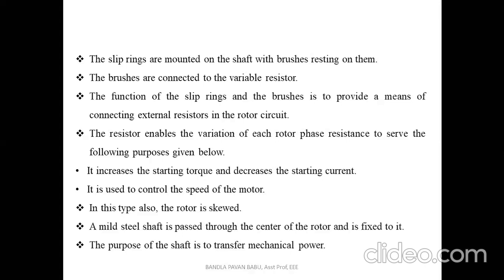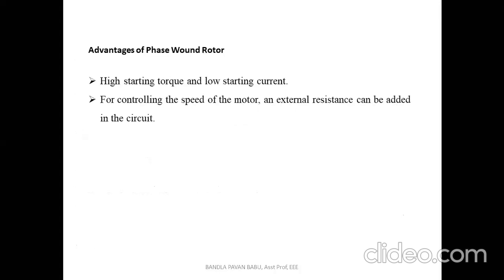In this type also the rotor is skewed, as seen in the squirrel cage rotor. A mild steel shaft is passed through the center of the rotor and fixed to it; the purpose of the shaft is to transfer mechanical power. The advantages of the phase wound rotor include high starting torque, low starting current, and the ability to add external resistance to control the speed of the motor — which is an additional benefit.